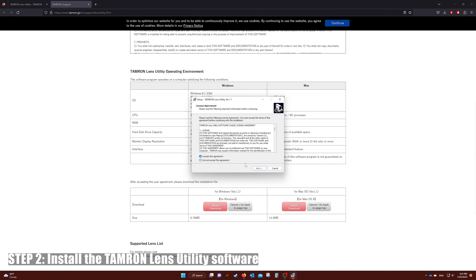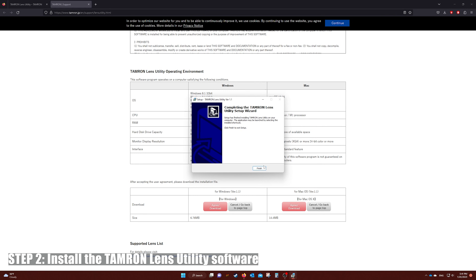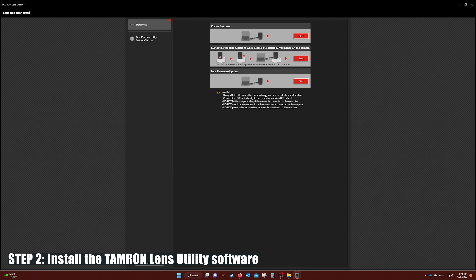Step two: install the software and open it up. Once the installation process is done, this is the main interface you'll be looking at.